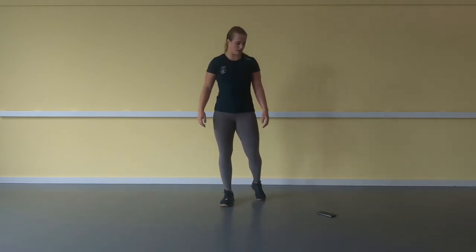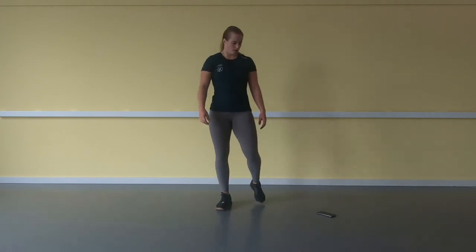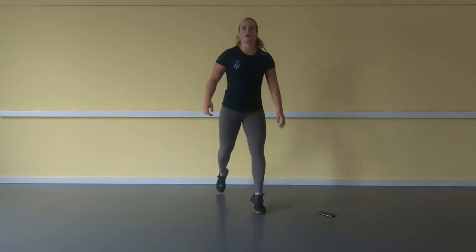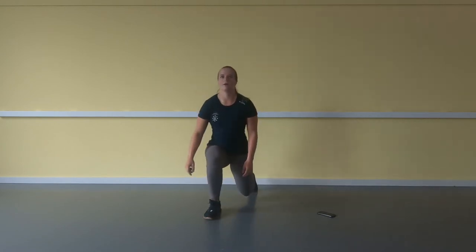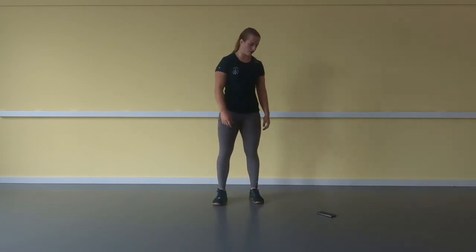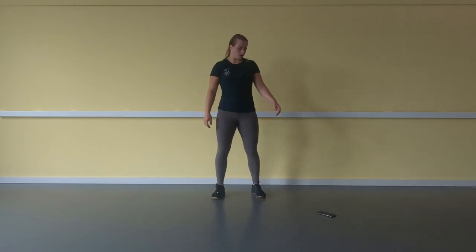After this, the jumping lunges — 15 seconds. 10. Here we go — 5, 4, 3, 2, 1. Let's go! 1, 2, 3 ... 20.